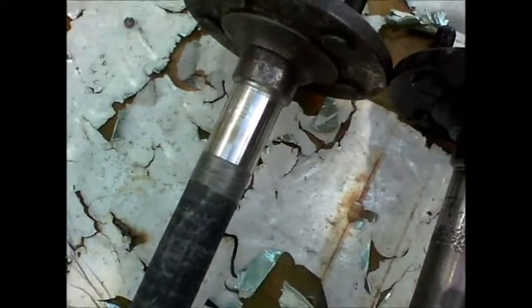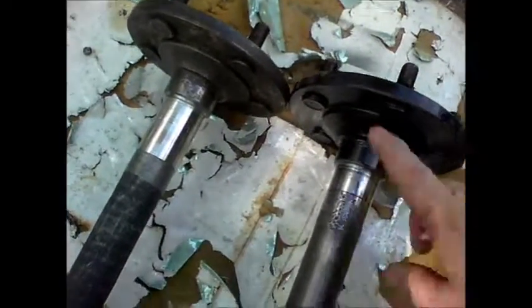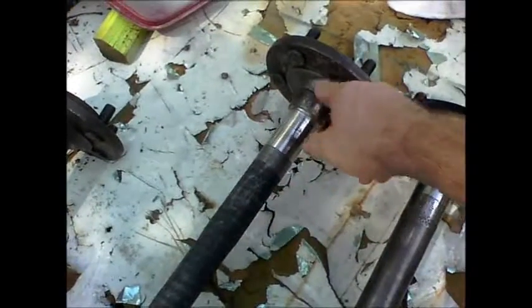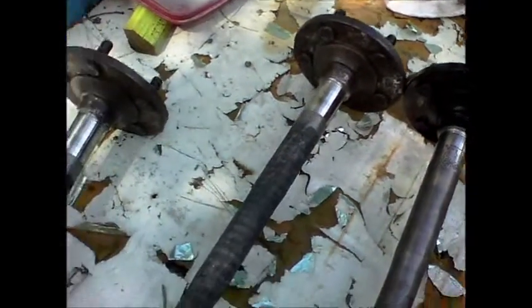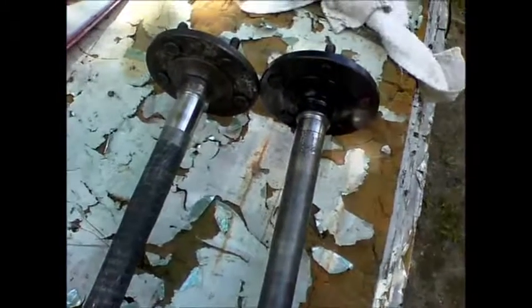I'm very pleased with that. This one axle cost me 25 bucks and it's an identical axle to the one that came out of my Jeep. I just cleaned it up and I'm about to put a little paint on it, then I'll install it. I'll also have an extra driver side axle in case my other one goes bad. Straight from the salvage yard Jeep repair. Thanks for watching.